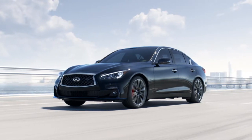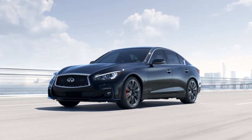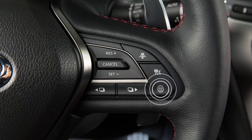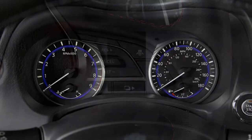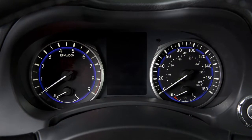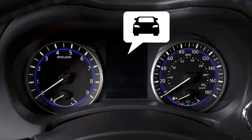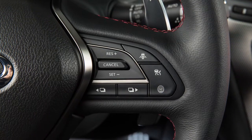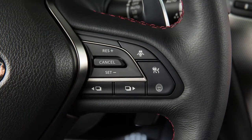With the Distance Control Assist enabled in the Settings menu, the DCA system turns on when the Dynamic Driver Assistance switch on the steering wheel is pushed. When activated, the DCA system switch indicator will appear in the vehicle information display. Push the Dynamic Driver Assistance switch again to turn the DCA system off.